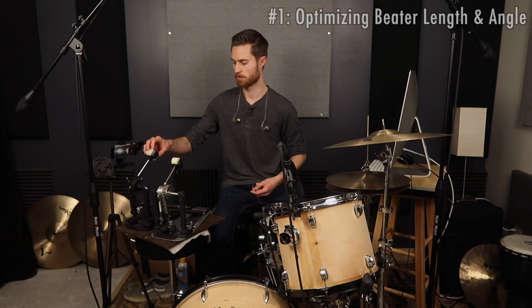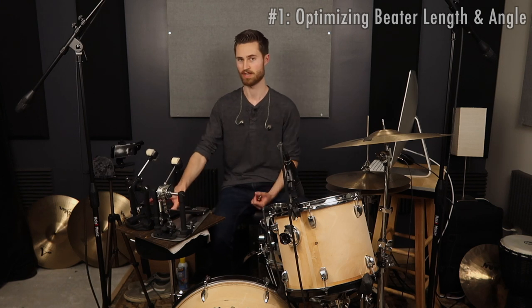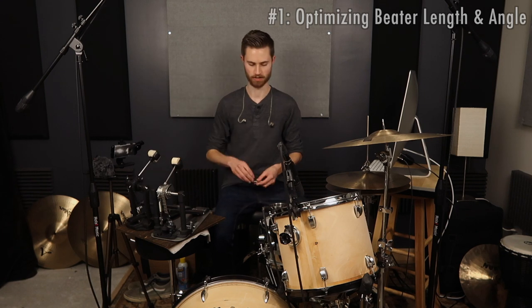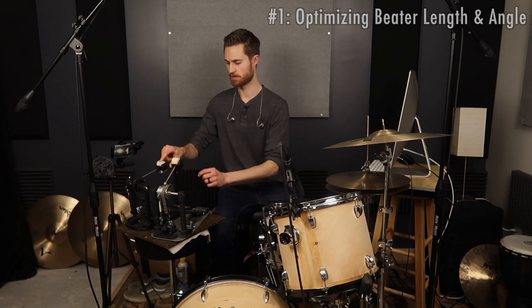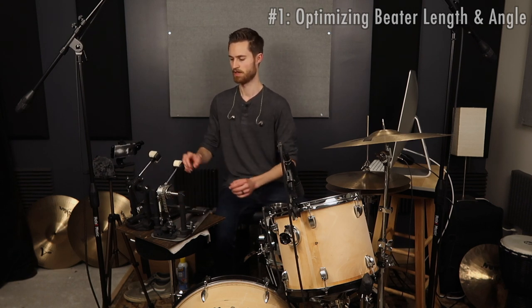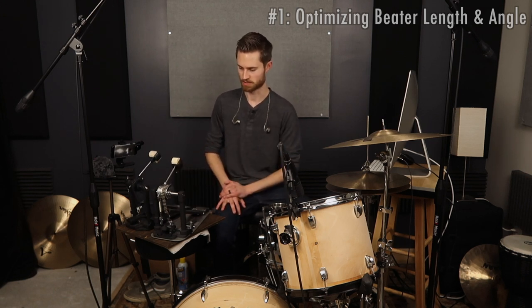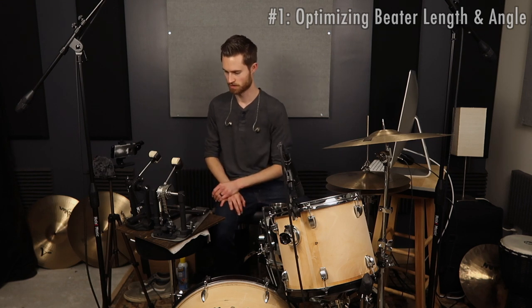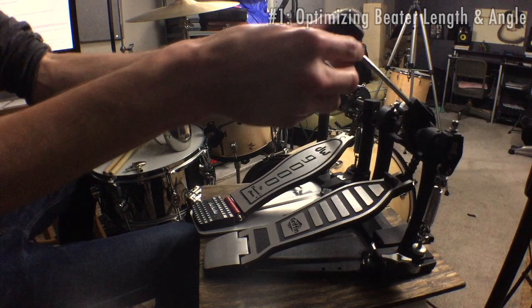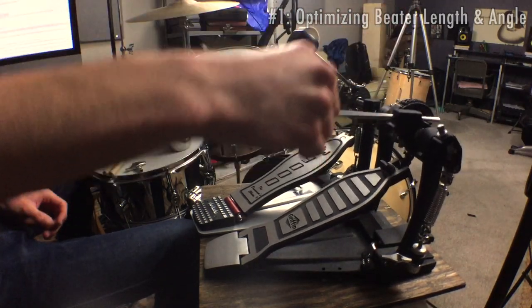The same goes for the Griffin pedal. This one allows you to extend the beater way out, so if you want a really heavy feel you can totally get it. Comparing these, I got the beater to exactly where the pedal felt as much like the DW as possible. The beaters are very similar — there's generally nothing crazy special about a DW beater versus somebody else's; they're all plastic on the end with felt, with a little bit of weight that helps you get that heavier feel.